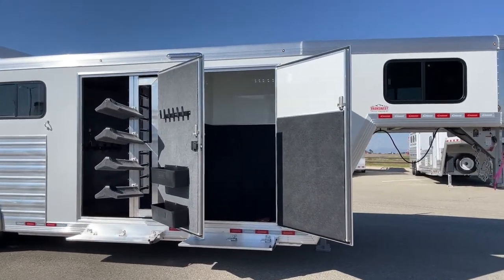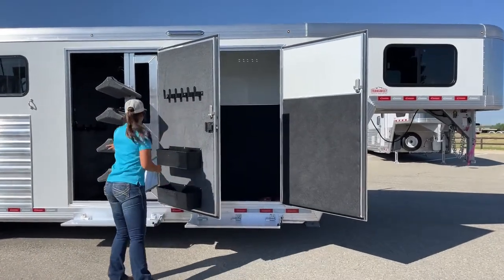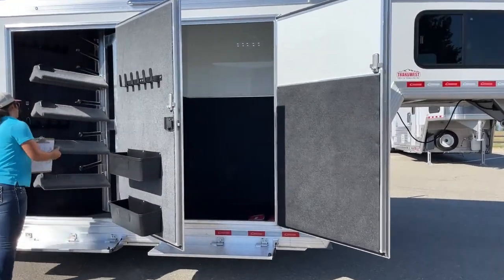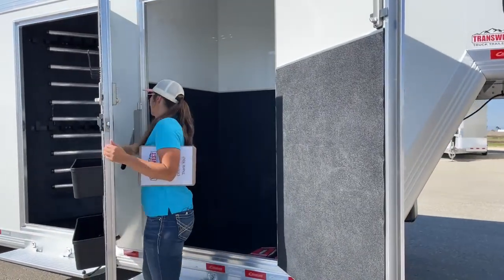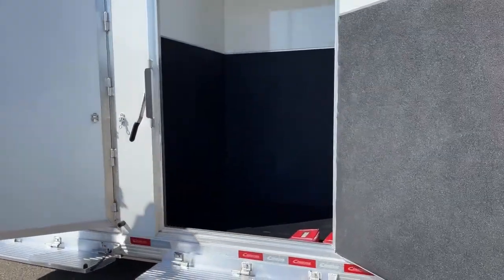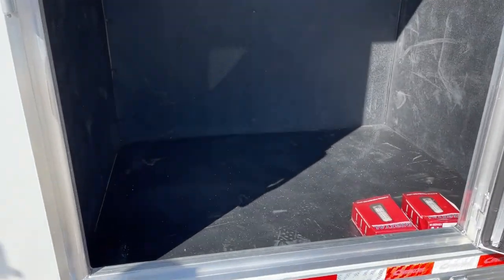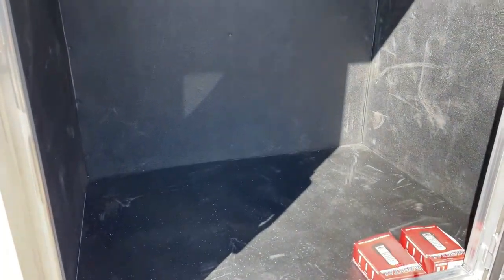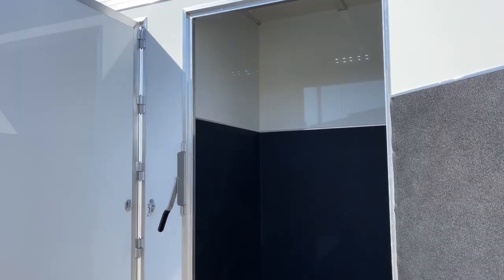The setup on this one — right up here, this first one, we've got a hay room. I'm going to shut this real quick and show you this hay room. Having this extra storage space helps out big time. You can put your hay in there, your grain, your wheelbarrow — any kind of things you've got to take with you. We put the mats on the side so nothing's going to be sticking on the walls and you're able to keep it as clean as possible.